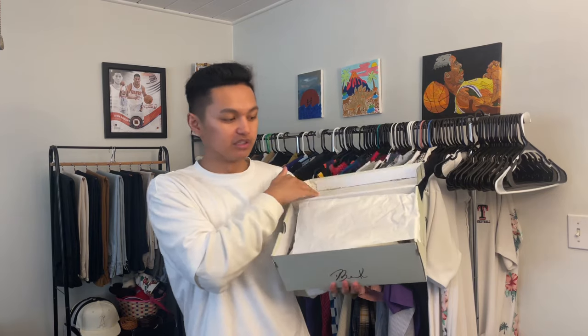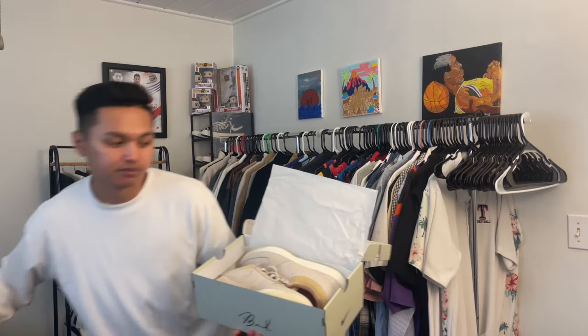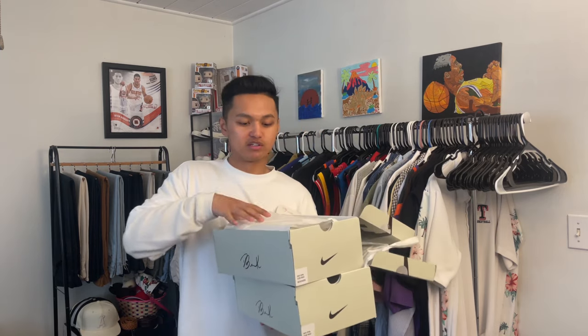Next up, we got the Mirage colorway — the first ever to release to the public. This was Devin Booker's first official release to the public. I got two pairs — I wanted to double up on these.